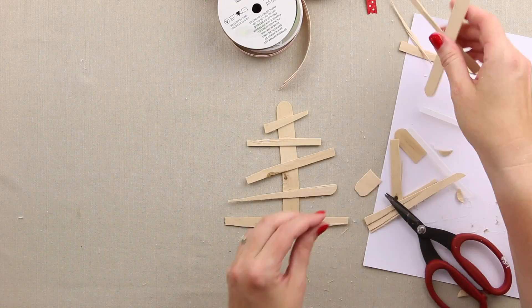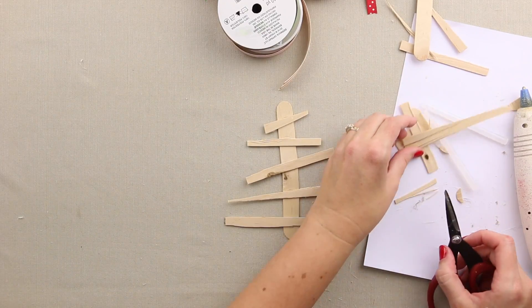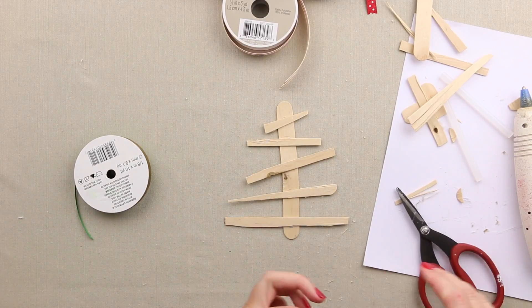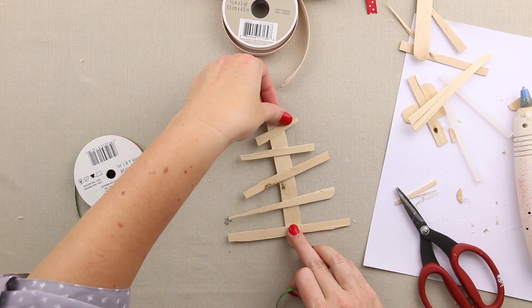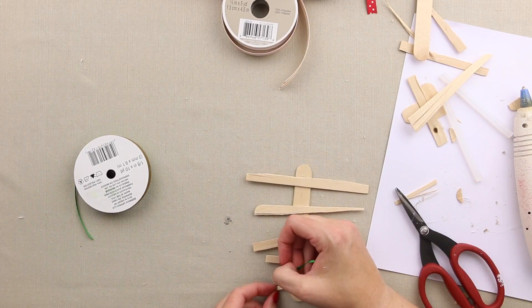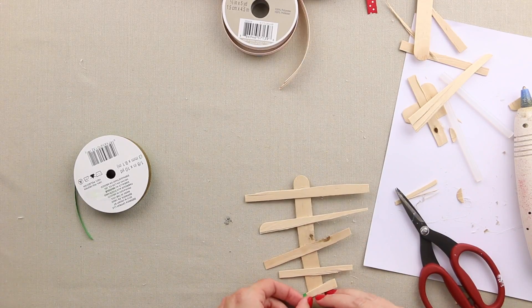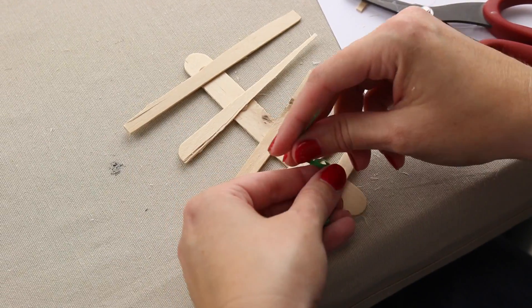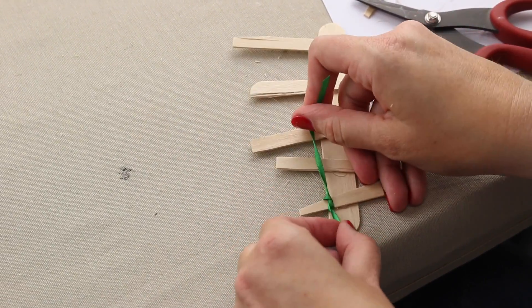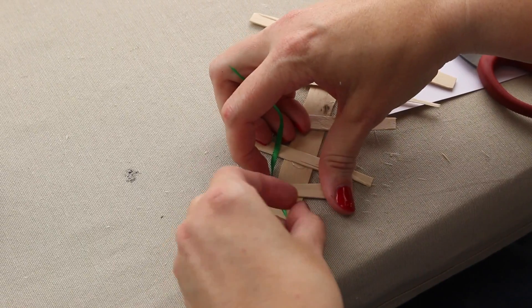And what we're going to do is now decorate our little tree and we're just going to take all sorts of different holiday colored ribbons and tie them on. So I'm actually going to start at the top while the glue on the bottom sets and I'm just going to tie on little bits of ribbon to decorate my tree.